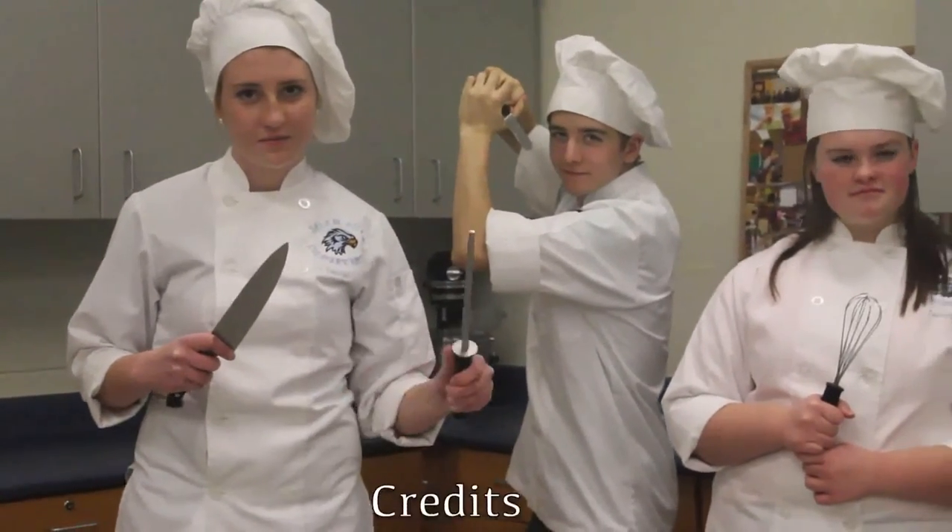That was ProStart. I'm Ashley Spencer and this is SNN.